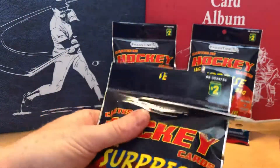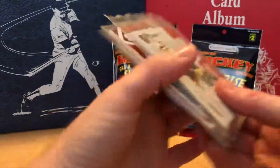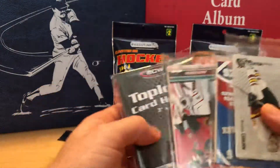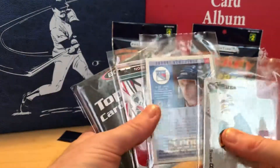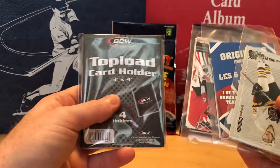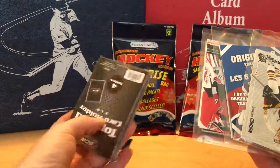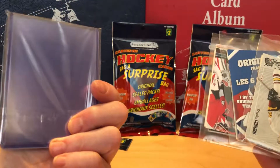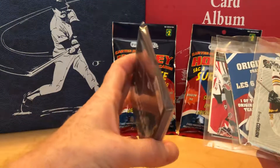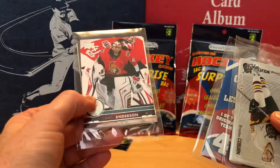So what's interesting here is in this surprise bag there actually isn't any factory sealed packs, but what there are is a pack of top loaders. I guess you either get factory sealed packs or you get some other type of trinket. That's kind of cool — I could use a few more top loaders.